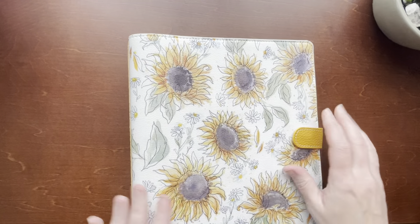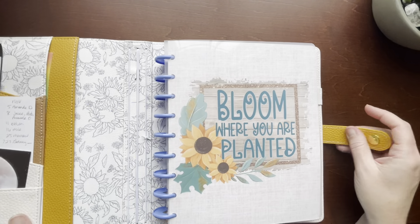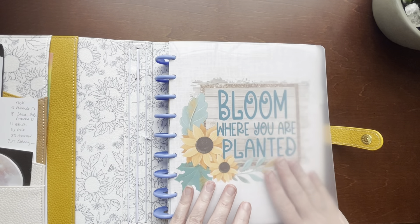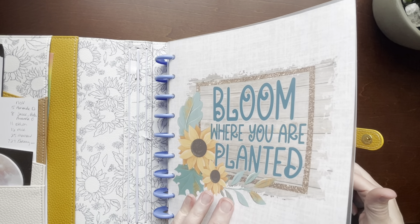Alright, now let's get into the plan with me. This is my cover from Planners Anonymous and then my Happy Planner cover that I'm currently using from pleasantlyplanned.com. I got cat hair in it — shocker.